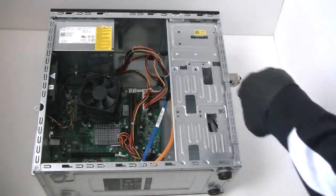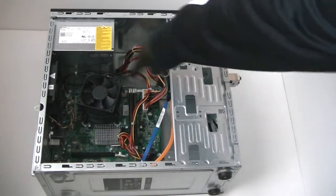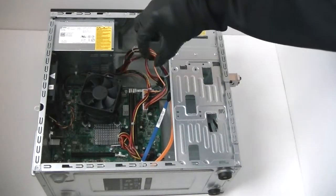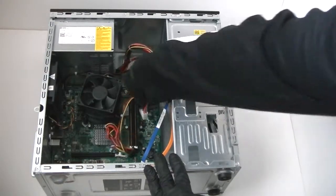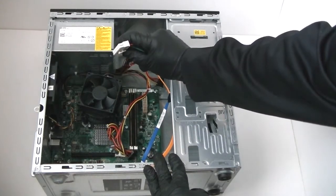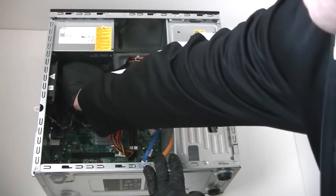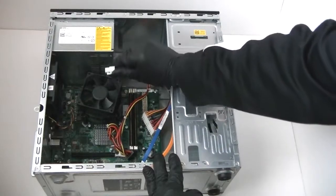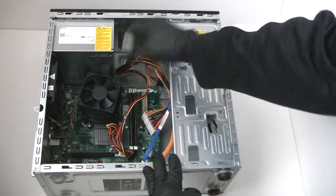Now we're going to remove and disconnect the power supply. The 24-pin and the 4-pin going to the power supply have a secure lock, so you have to clip it. Be gentle on the side — it has a secure clip right there. You just press it down very gently and it releases the lock. Same thing with the 4-pin: it has a secure lock, you just press it down a little bit and it releases the lock.